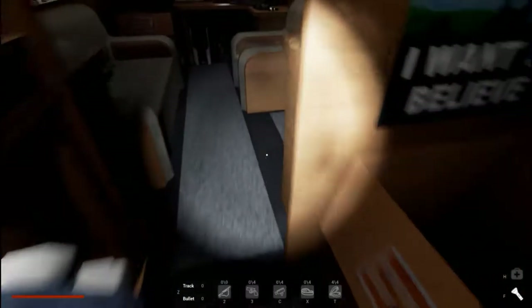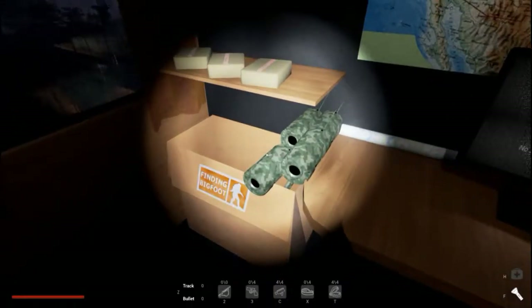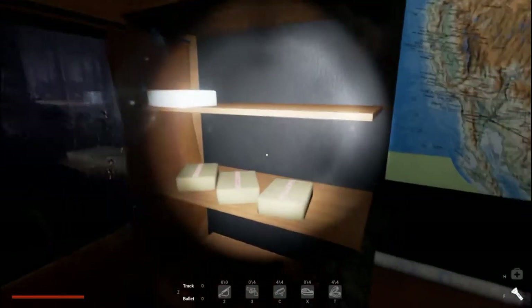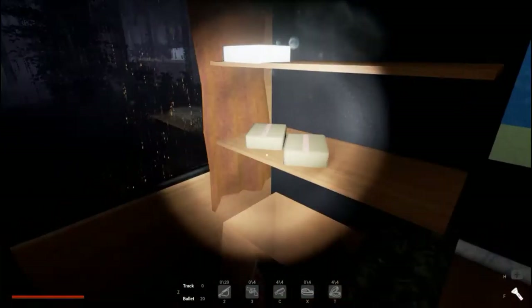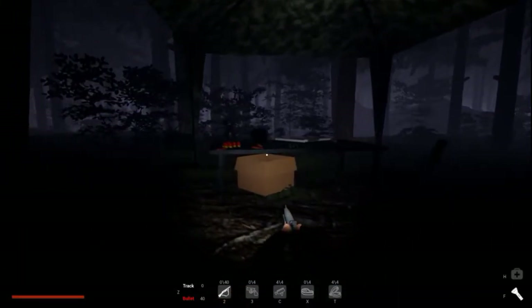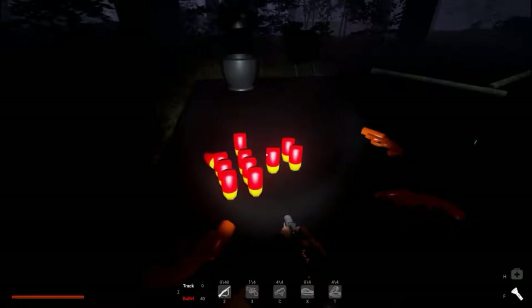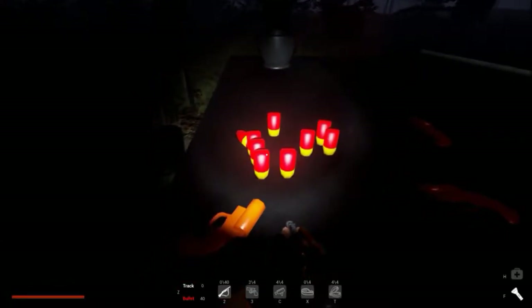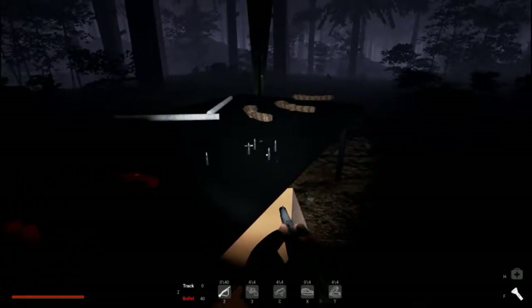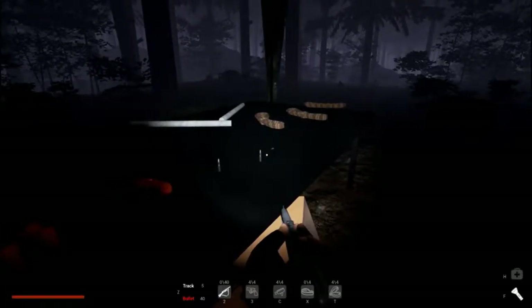Got a flashlight too, that just helps brighten things up. Get as many cameras as we can get — get some ammo. This is a flare gun with some flares, so we'll take that. And these are tracking bullets for the rifle — I guess you can shoot them at Bigfoot and track him with the map or something.